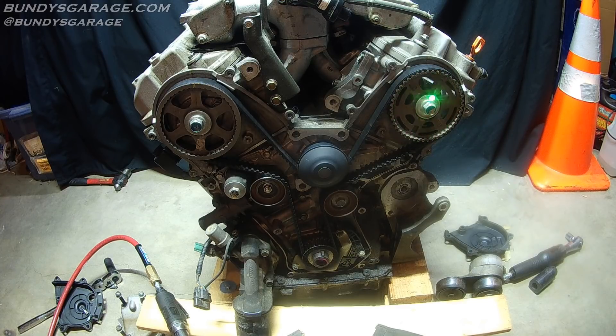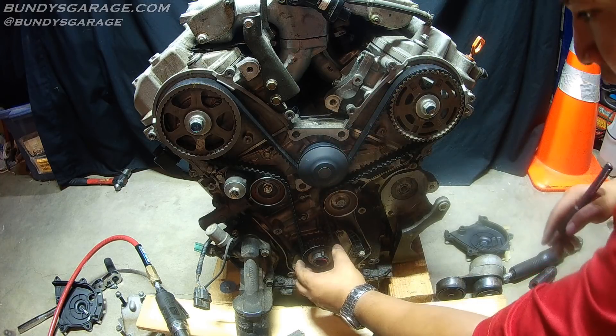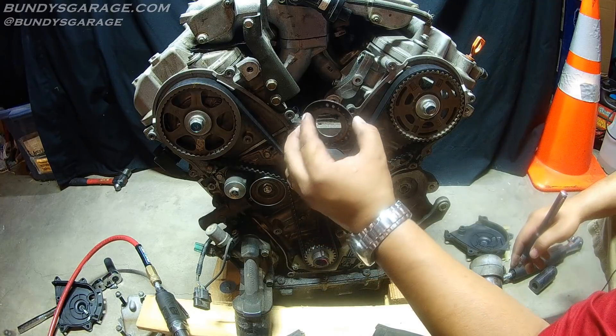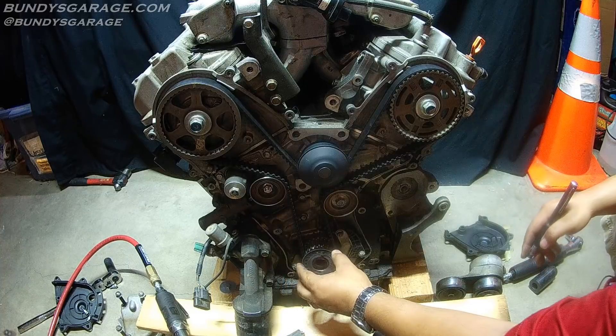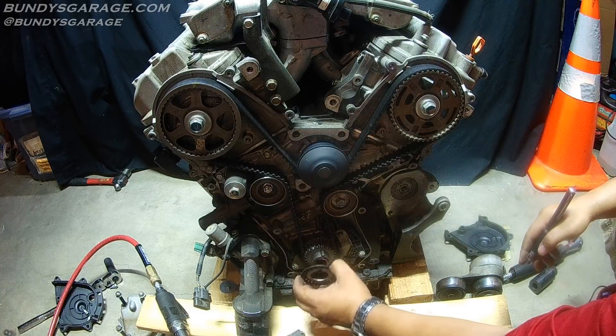If you guys want to see a full video on how to do a timing belt, I'll put a link in the description below. When you go in here, your best bet is to buy a timing belt component kit. You change five critical components: your water pump, your tensioner idler pulley, your idler pulley, your tensioner, and your timing belt as well. There's a cover right here — don't forget which way it goes on. It flares out, so the flared out part goes towards you. You can always mark it if you don't want to second guess yourself. It keeps the timing belt from getting torn up.